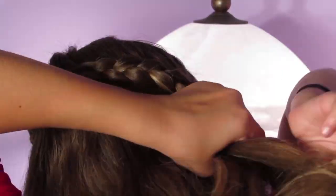Now I'm just going to be doing a regular three-strand braid — a regular Dutch braid, inside-out braid — but I'm not adding any hair to it.